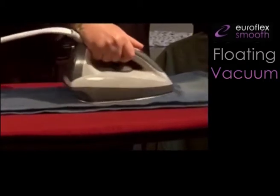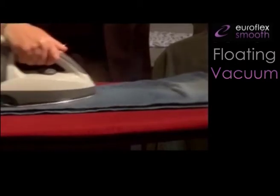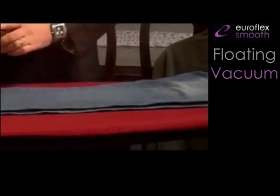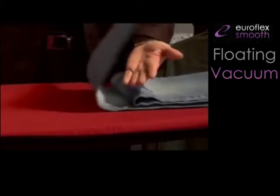Now the ironing board is not blowing, but sucking. And that suction, combined with a pressure of 3.8 bars and 140 grams per minute, will let you iron in just a few seconds — not 2 layers, but even 4.